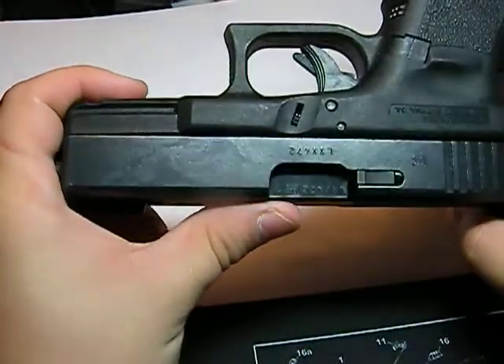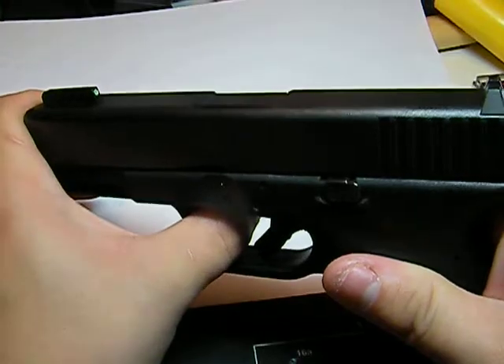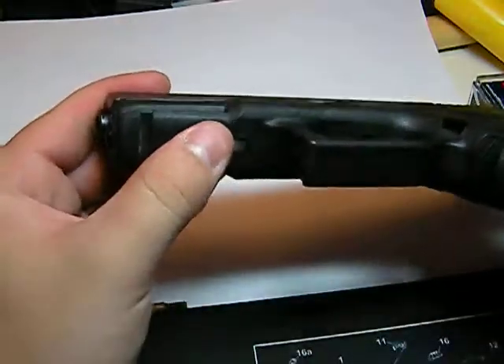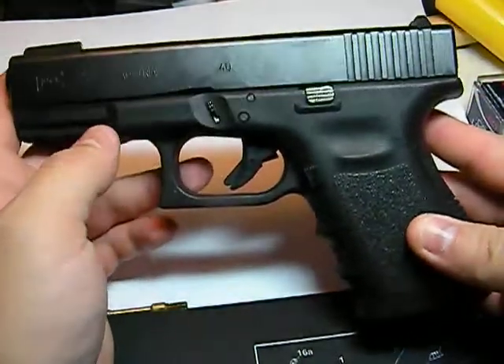Just basic Glock pistol stuff: safe action, drop safety, firing pin block — a very safe gun. Like I said, I carried it every day for over two years and never had a single problem. I would suggest that anybody capable of safely handling a firearm carry it that way.